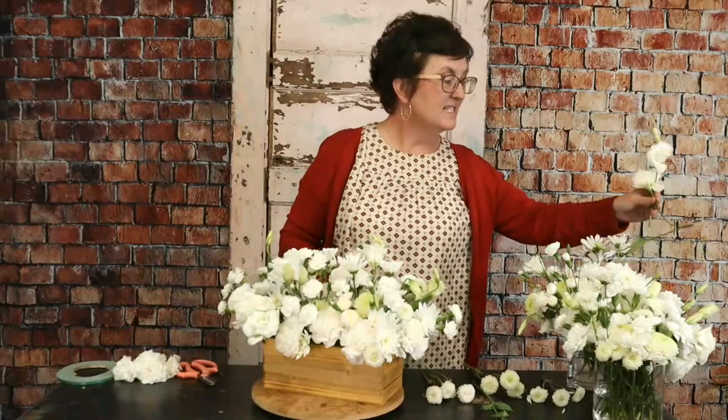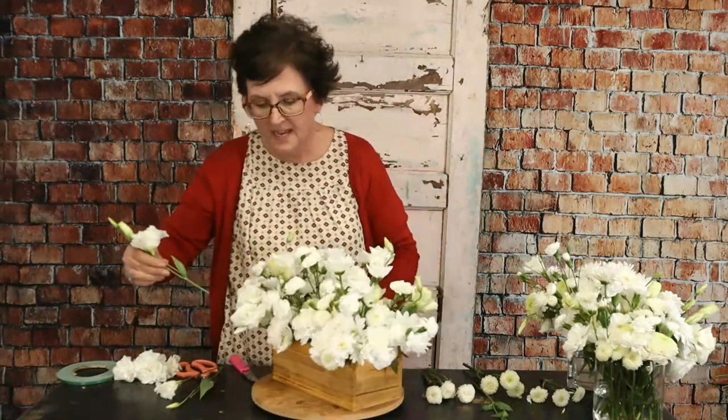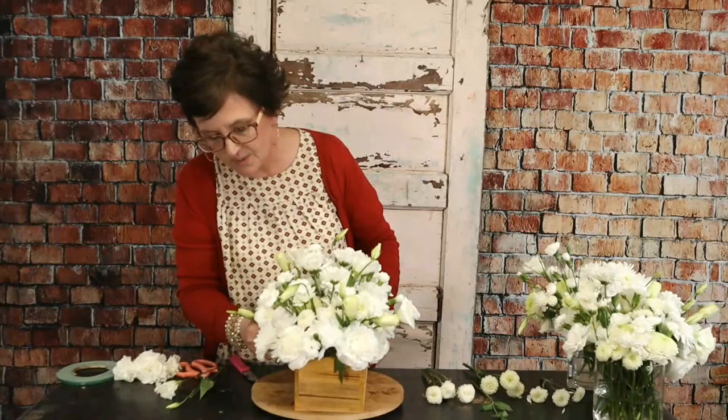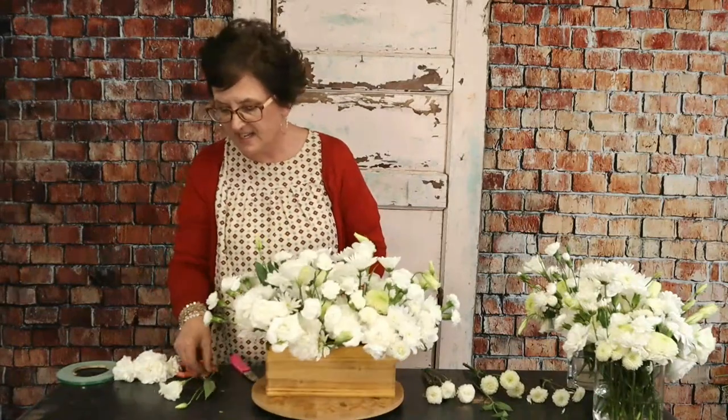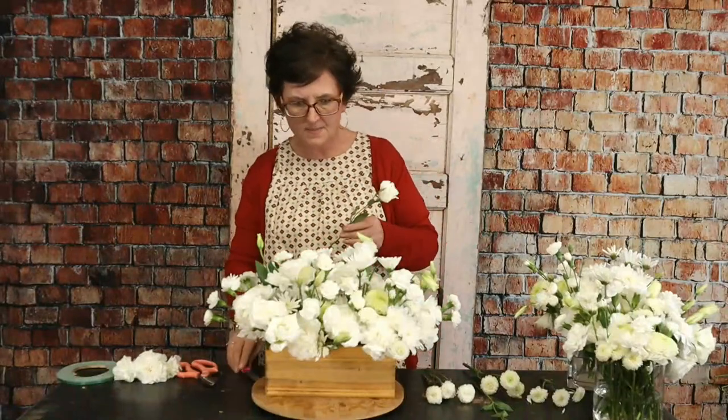Gray asks what this is for — this is for fun! These were leftover flowers from the banquet the other night. We brought them home, put them in the cooler, stored them in vases, and decided to make a pretty arrangement. I'm going to take it out to my mama.